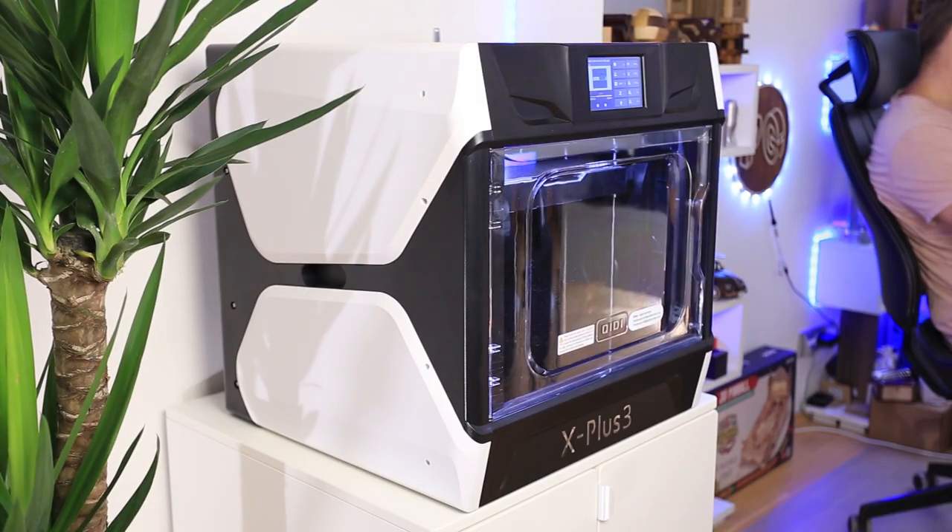Thanks to the Qidi X Plus 3, my joy of 3D printing is back and I will be printing a lot — I just need to find some space to store all the 3D printed toys. If you like the Qidi X Plus 3 and want to buy it, the link will be in the video description. And if you want to see my attempt to solve the clutch puzzle, keep watching.